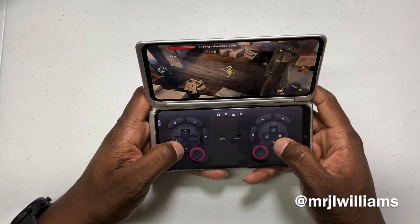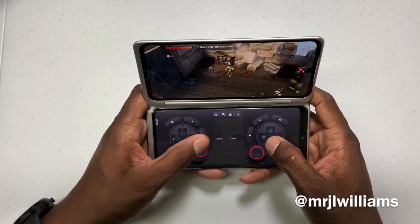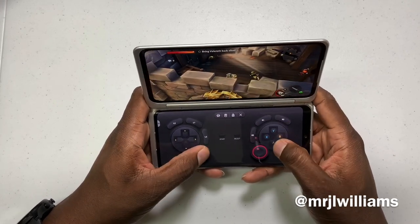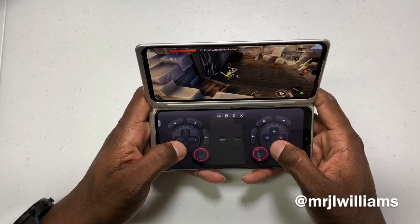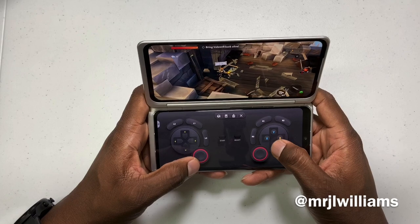It's looking pretty good. I don't see any reason why this game would not play well. I don't notice any kind of frame drops or anything like that — hopefully you guys are looking and you can notice them.